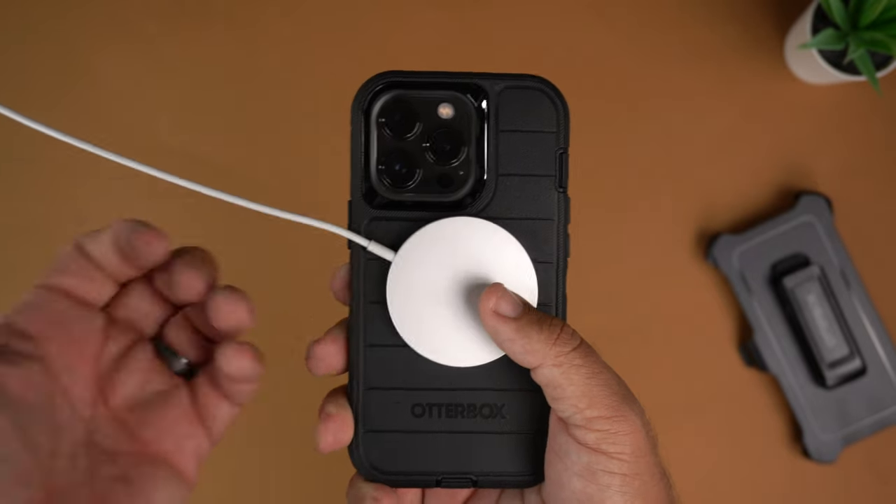There it is, guys — the Defender Pro. If you're someone that likes a case that's on the thicker side, this is going to be for you. Hit that like button if you liked the video, subscribe and ring the notification bell for up-to-date content. Be safe, God bless, and I'll see you on the next one.